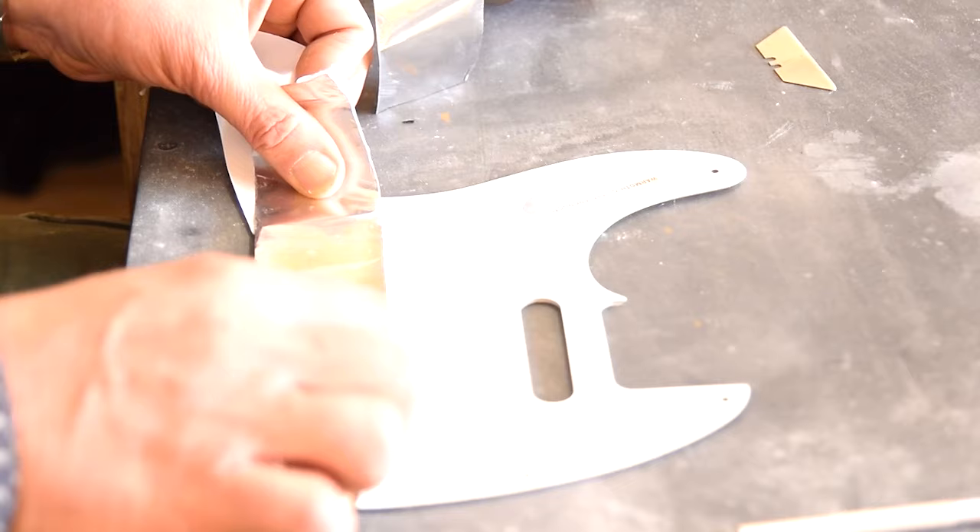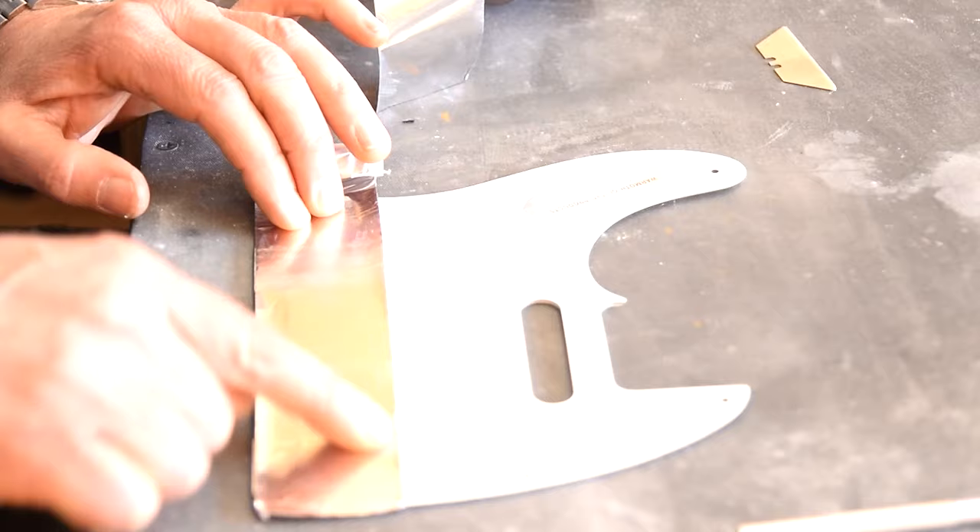While we're at it, we also shielded the scratch plate. Here I'm just applying the foil and I'll ground that a little later.